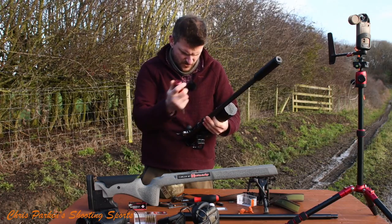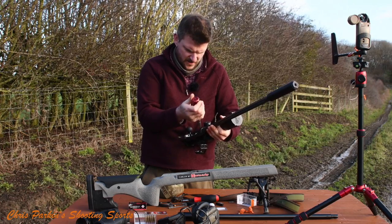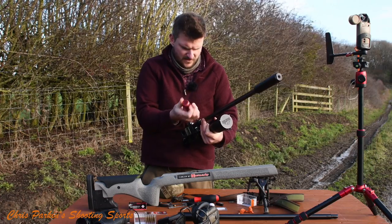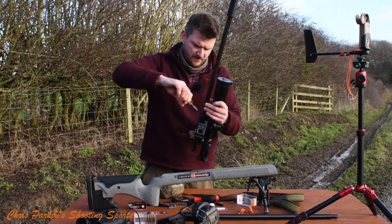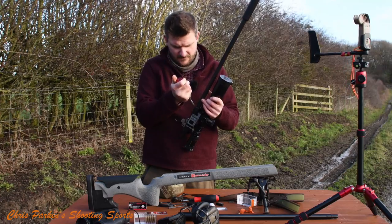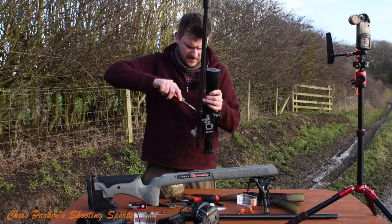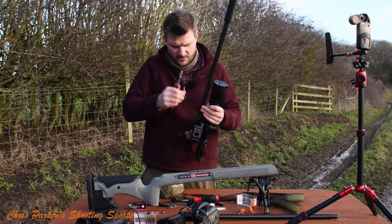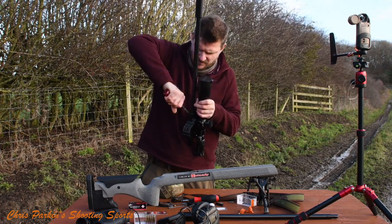As you tighten the screws it will all self-align because everything's been very well machined. I can just feel that barrel turning slightly as I nip the first screw up - I'll do these one after the other, just nice and gentle. I'll give it a tap on the end to make sure it's fully in. I'm going to nip these up to 5 Newton metres, which is what this torque wrench is set to - moderate but not excessive.